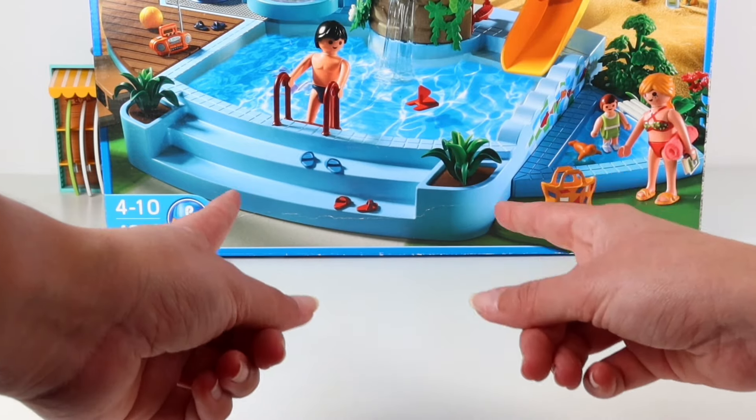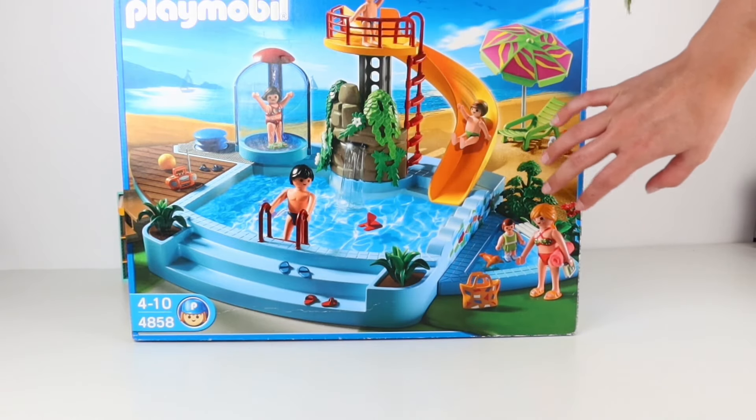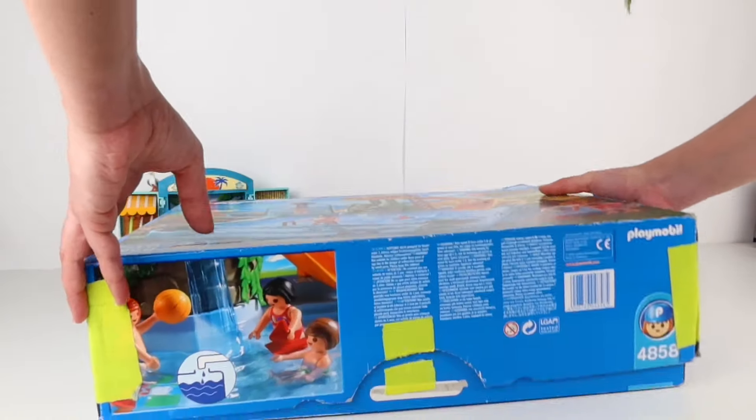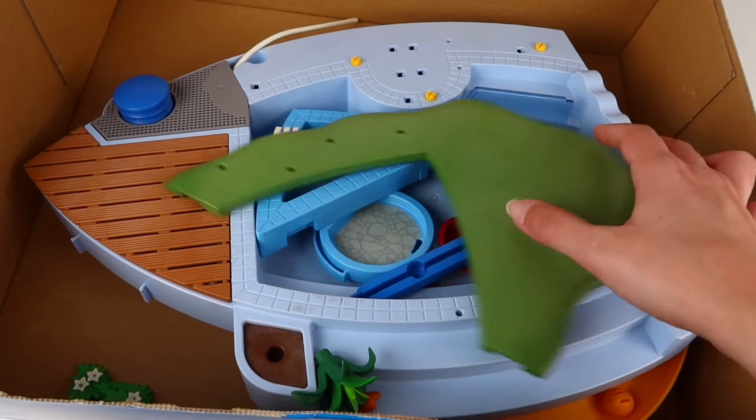Don't worry, Bluey. I'll help set it up for you. Let's open the box to see what pieces we have. Wow, so many pieces.